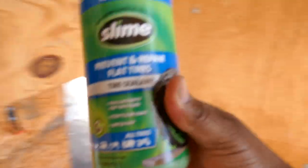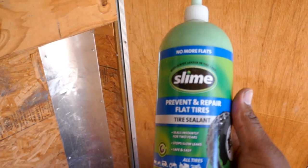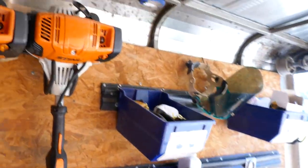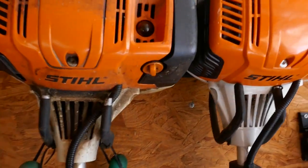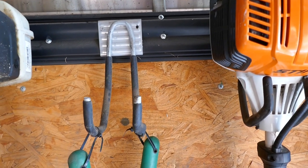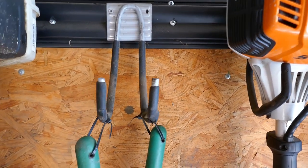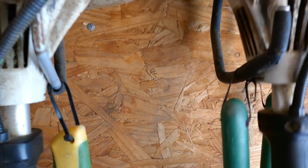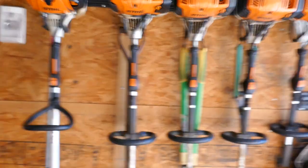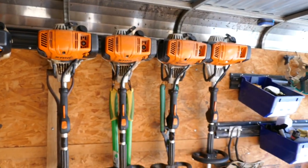I always keep some Slime on hand — you never know when you might have a flat on your mower. These racks came from Home Depot. You want to screw them into a stud, and I just hang my weed eaters up. A lot of people don't hang them like this, but if you hang them vertically you will have more space to fill up the wall with all your equipment.